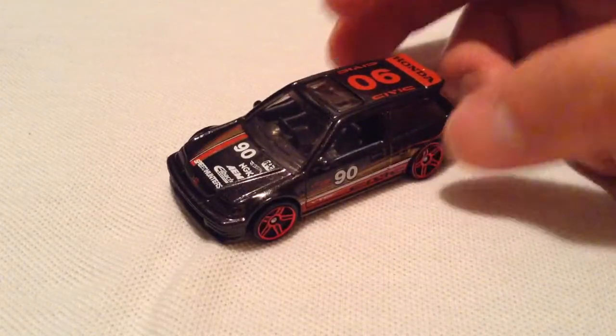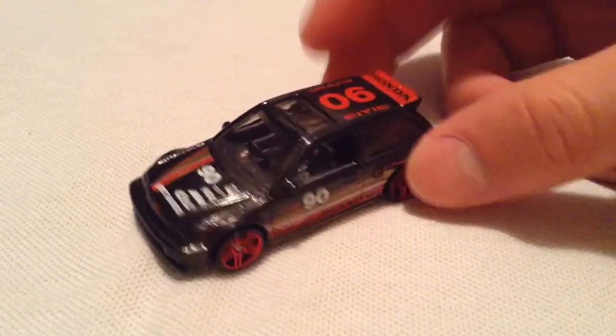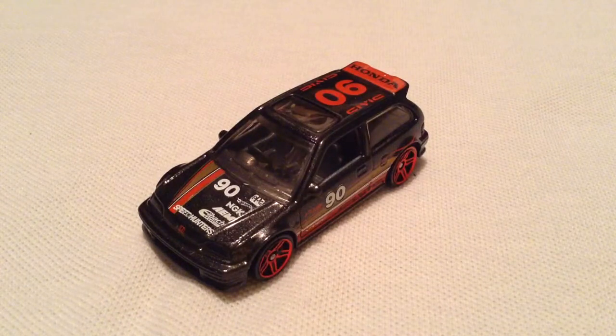I think I like this one more than last year's version when it came out in red and blue. I have both of those, but I think I like this one better so far. Thanks for watching — please check out my other videos, bye!